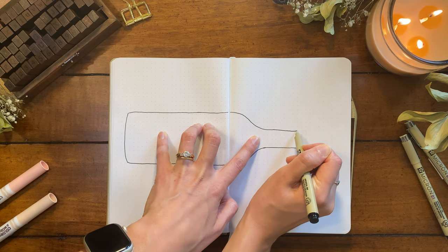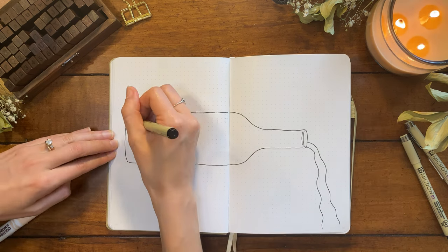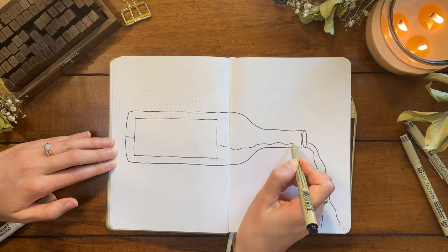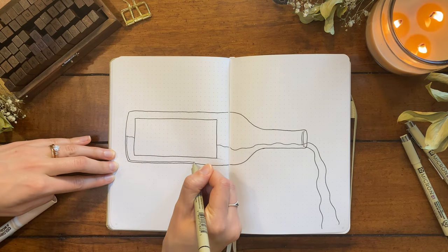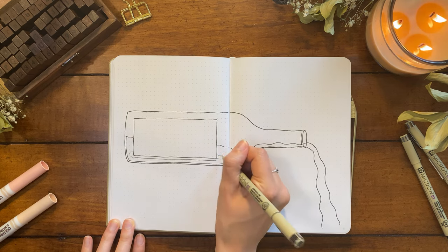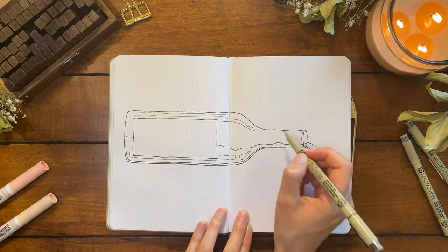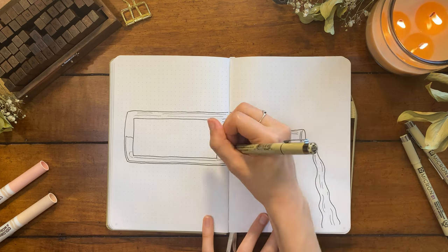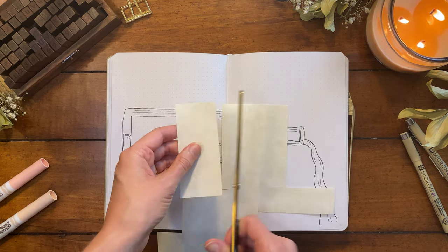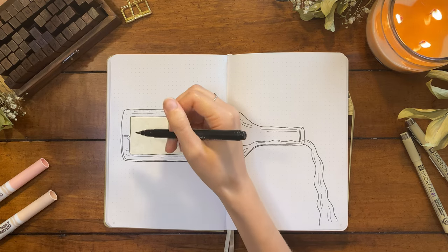I'm starting off with a cover page for the month where I'm going to write out that lyric. I actually don't typically do quote pages — I use my calendar page as kind of my cover page just to keep my setups time-friendly and really functional — but I did really want to create this cover page for August to highlight the Taylor Swift lyric that inspired me. As you can see, I'm drawing a wine bottle horizontally with some wine spilling out. I really wanted the drawing to visually represent the wine and the month slipping away like the lyric goes. I kept the drawing pretty minimal, so this is beginner-friendly, and it should be a quick setup too. I used some parchment paper to represent the label of the wine.